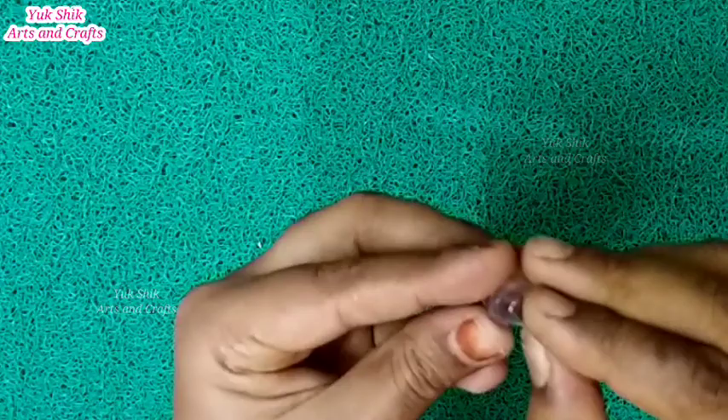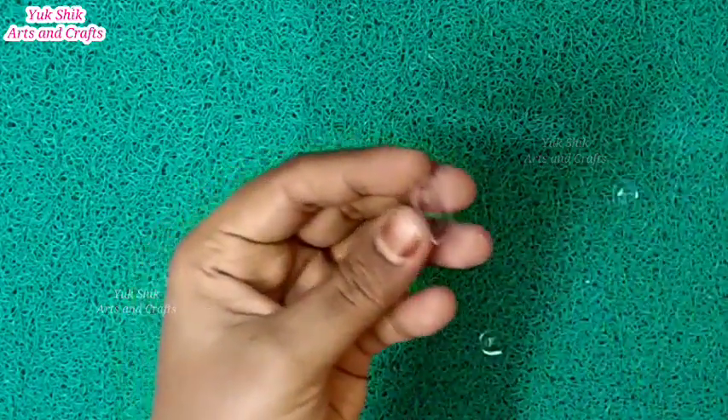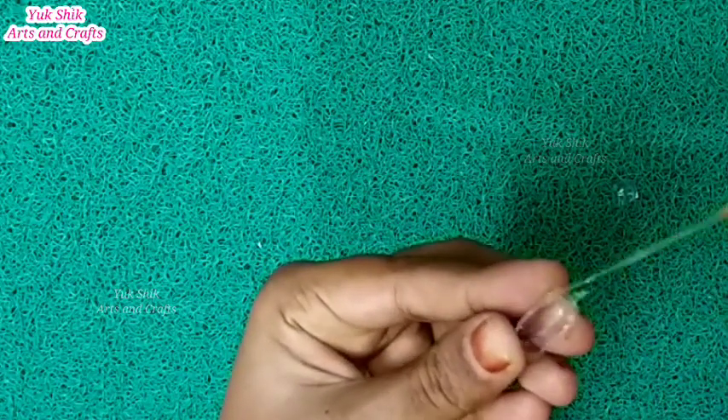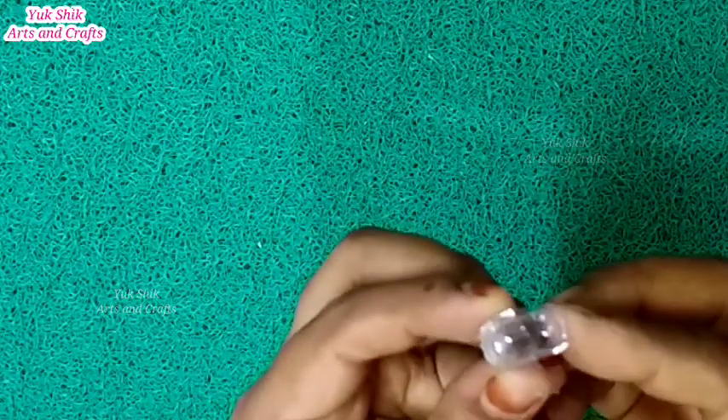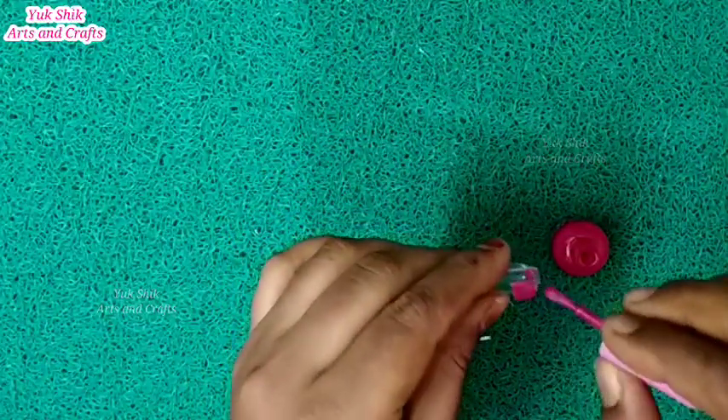I use this as a Fevi bond. We will cut this piece in the shape and we will color it. This is also for the nail polish.